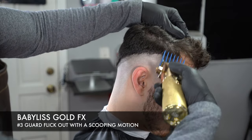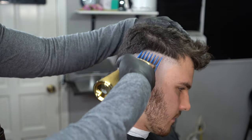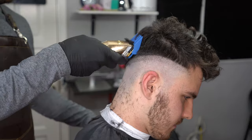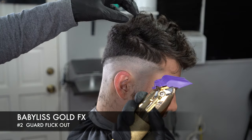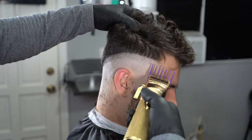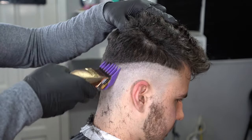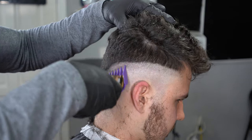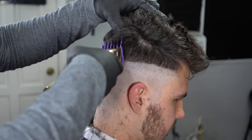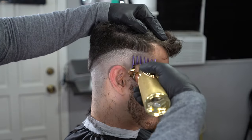After that step, grab your 3 guard and start flicking it out. This sets the foundation of your fade — the less hair you have on the sides, the smoother you'll be able to set your guidelines in the next steps. After the 3 guard, add the 2 guard with the lever open. When you open the lever, it pushes those two blades apart; when you close them, it joins them together. So whenever I say opened or closed, we're either transitioning from a half or to a zero. Here we have a 2 guard open, then we close it right away — so we just went from a two and a half to a two.